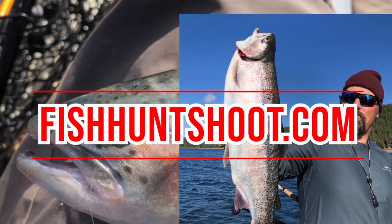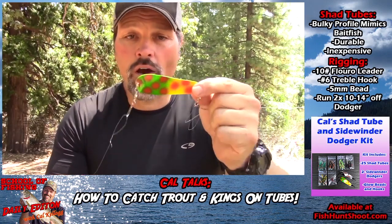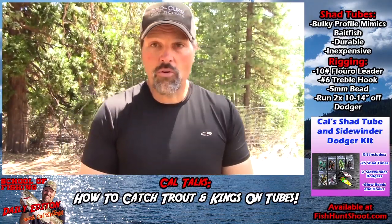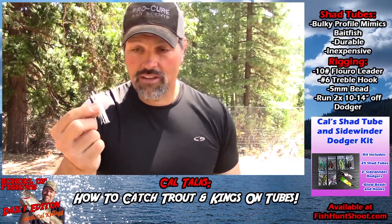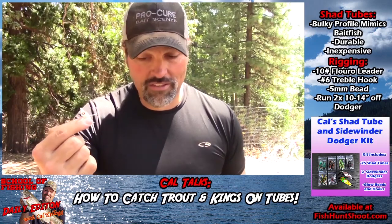Howdy folks, I'm Kel Kellogg and today we're going to talk about fishing tubes for landlocked salmon and trout. Here's a rigged tube - this is one of my shad tubes, rigged with a number six red treble hook running behind a watermelon Diamondback dodger. Let's talk about tubes before I show you how to rig one. We all know about hoochies - they're highly effective, come in a ton of colors, very cost effective, a deadly awesome lure. You run them behind dodgers and catch a lot of fish.